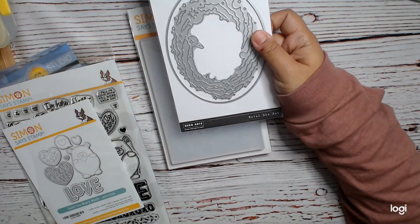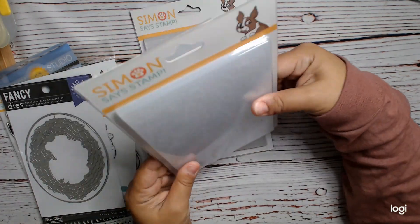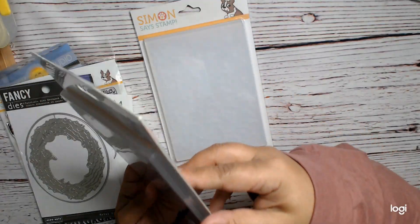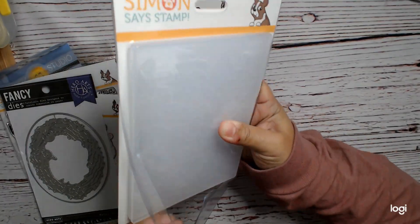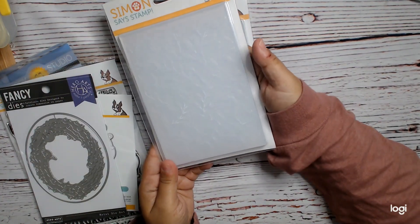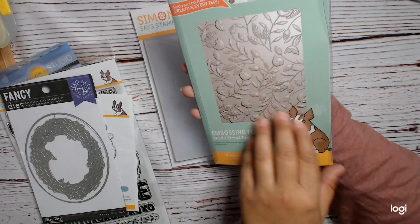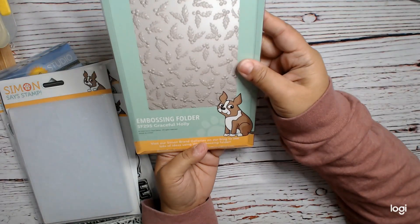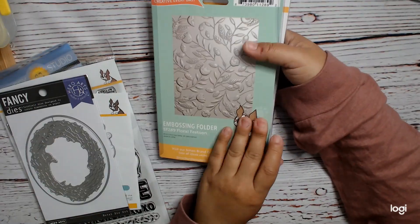This was $0.99. I already have this, so it's going to probably either go in a giveaway or a de-stash. And then these are like 3D embossing folders — they are super crazy thick, like nonsense thick. But they were really cheap, like $1.99. It does this 3D embossing, so I got that one. And then this one is called Graceful Holly, which is more of a holiday one, and this is much more general.